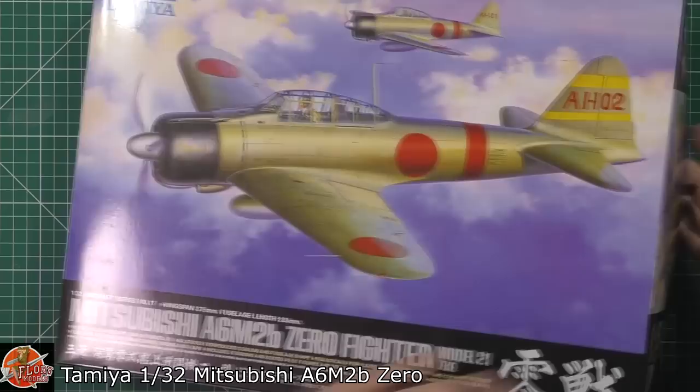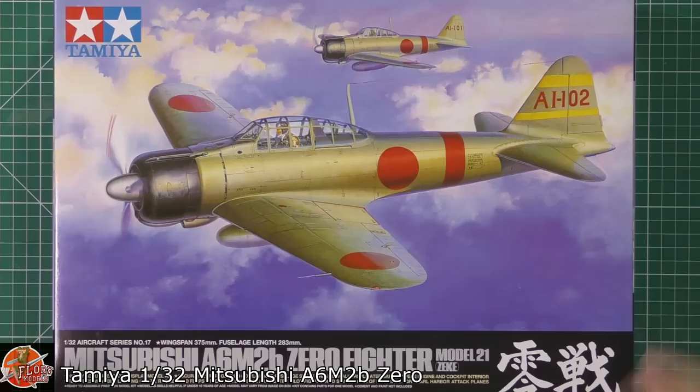Now I've finally got my hands on one. Not only can I have a look at the kit — having never seen it before — but also a little bit later on in the year I am going to build it. So anyway, enough of the talk. Let's have a look at what we've got.